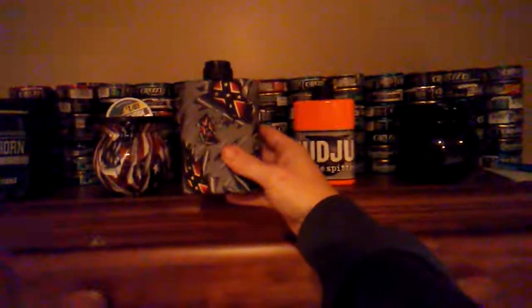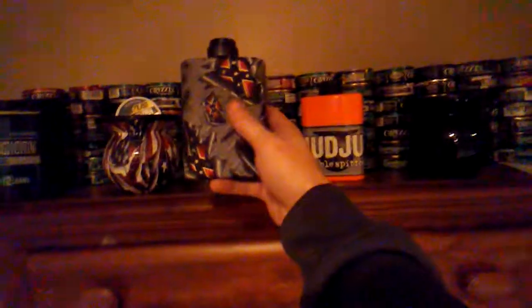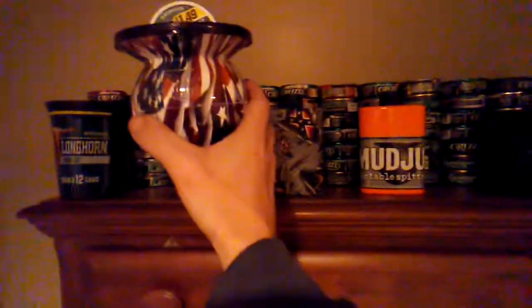First off, we have the new portable pocket spitter — the bed liner rebel flag mud jug pocket spitter. Then we have the hunter orange mud jug pocket spitter that I decided to put the mud jug sticker on. Then we have the basic black mud jug, and then we have my original — the Patriot.